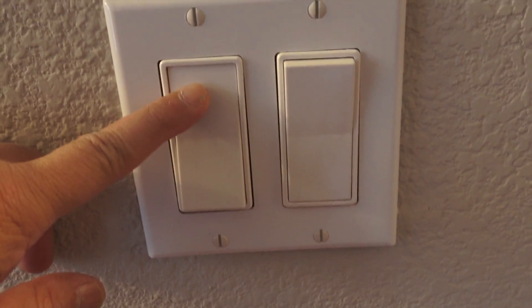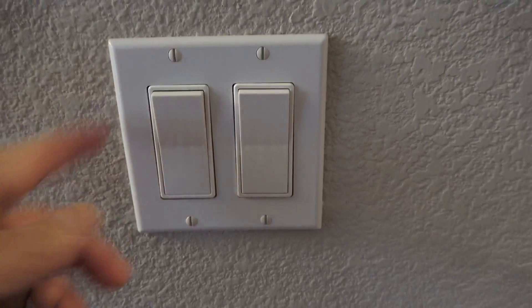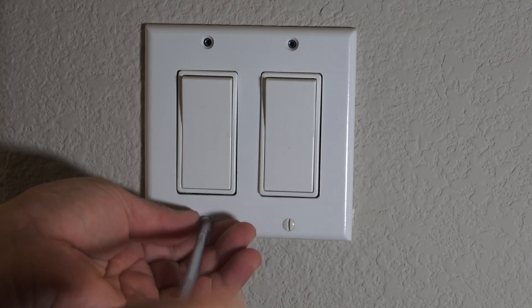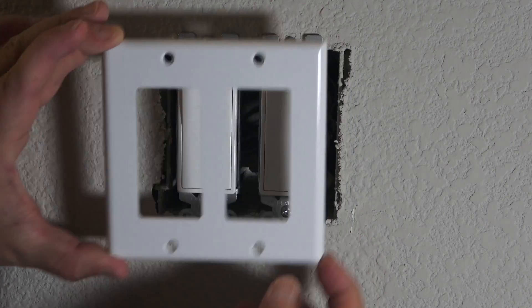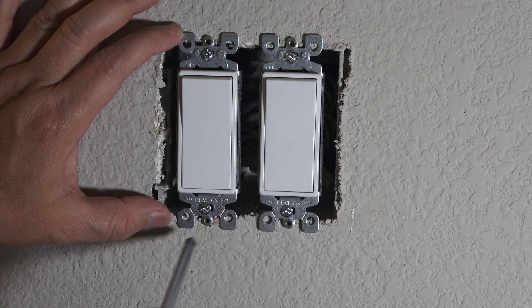As you can see, the switch is still in the on position — now I'm going to turn it off as well. Let's open up the panel and see what we find inside.